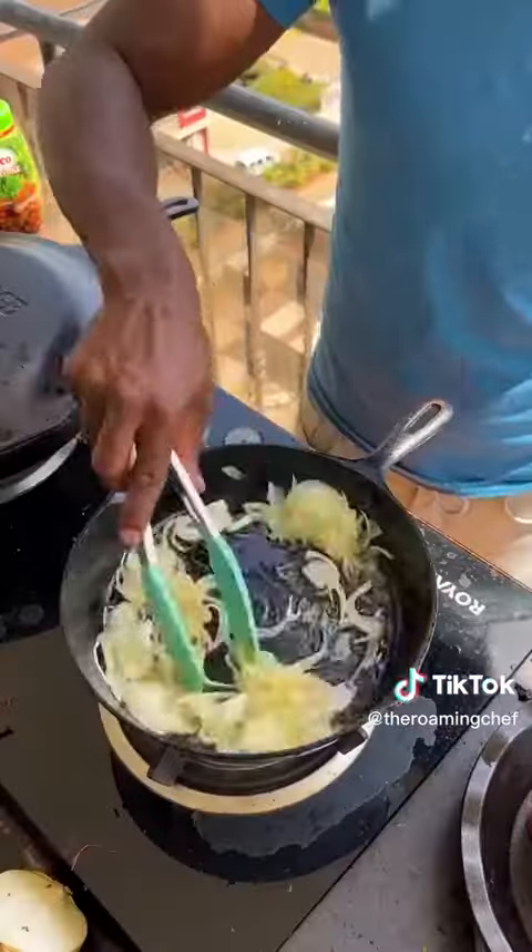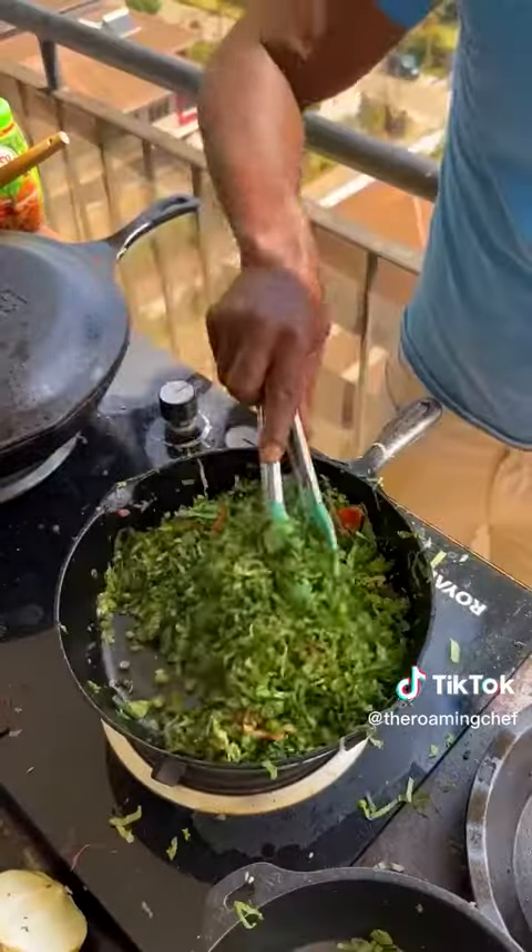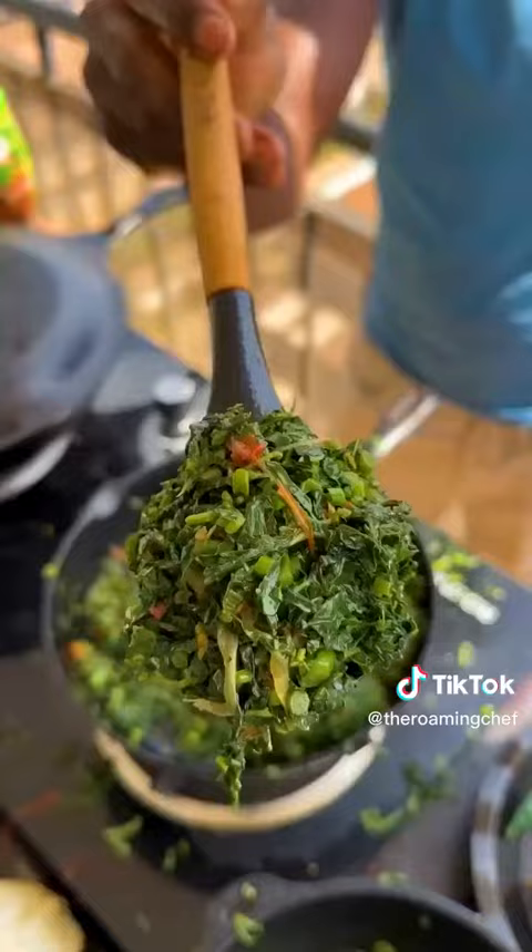In a separate pan — oil, onions, sauté, then add tomatoes. Cook down to a paste. Add managu, wilt it down. Salt — mix. Fry this till cooked, cover.